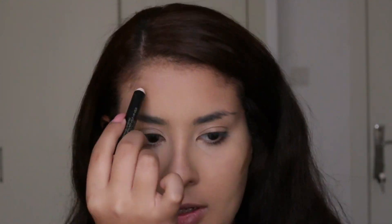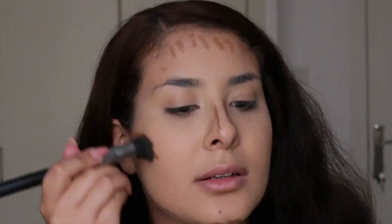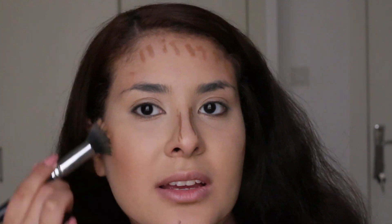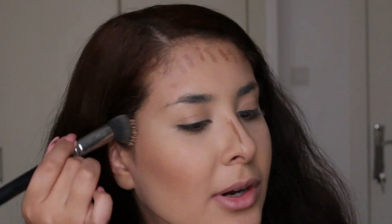Before I set the face with powder, I like to go in with cream contour. I'm using the Smashbox step-by-step contour stick in bronze — as you can see, it's well-loved. I just go in the places where I want to bronze. As you can see, they blend beautifully; this is one of my favorite cream contours.